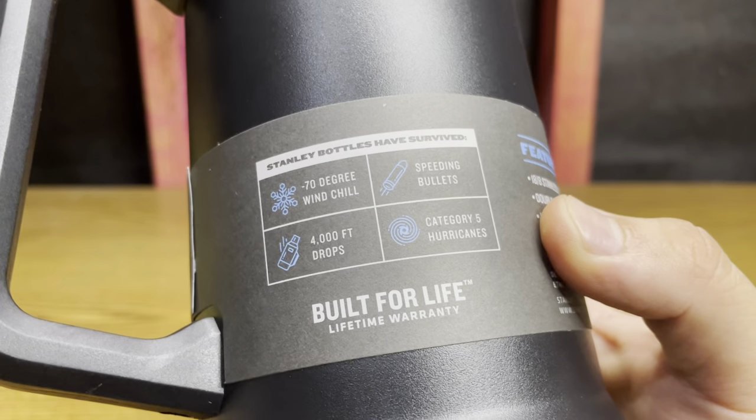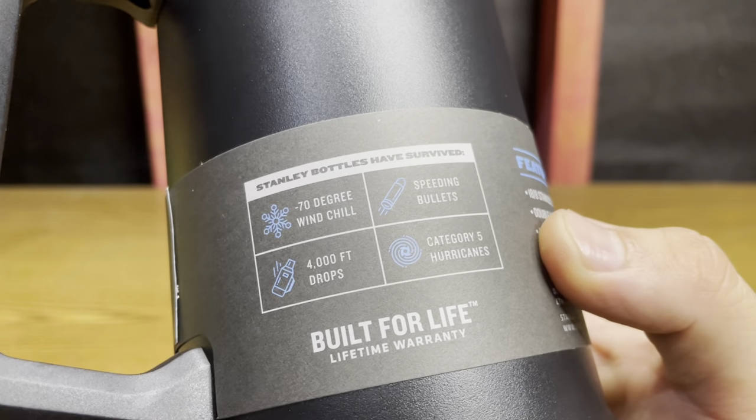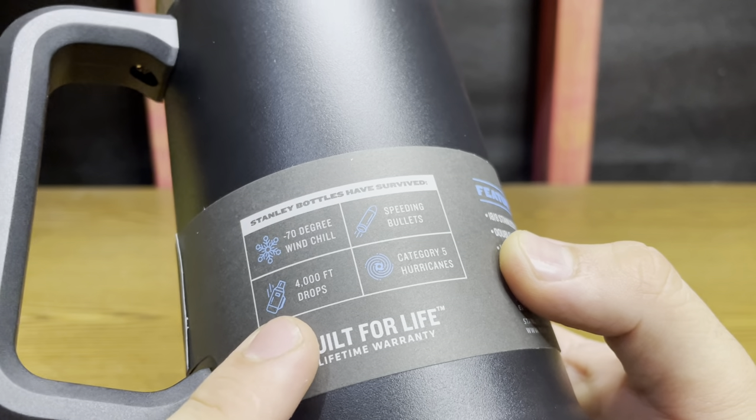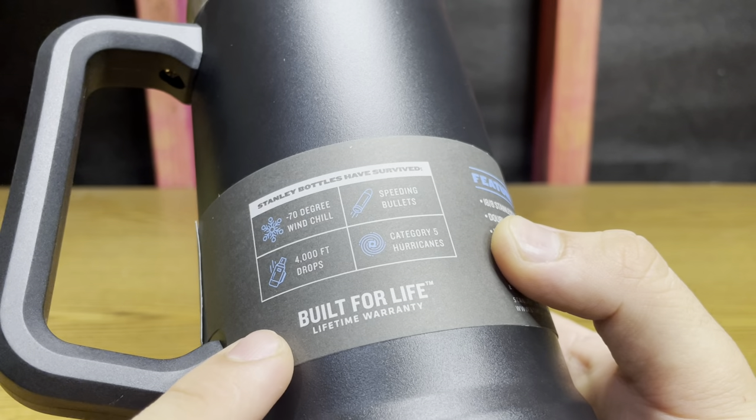Stanley bottles have survived negative 70 degree wind chill, 4,000 foot drops, speeding bullets, category five hurricanes. Built for life.